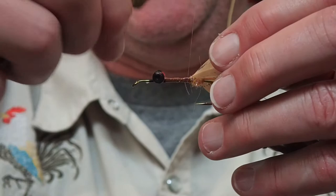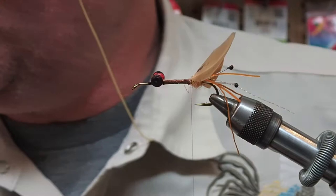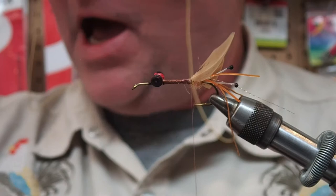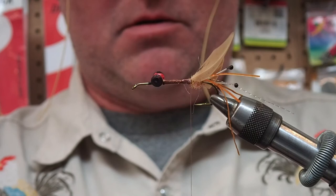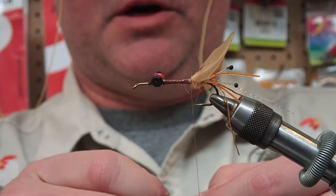Now I can take this right into that dubbing ball. Those claws might be a little bit long so I'll cut them back. Now we're going to be doing a hackle through this body. I'll bare my thread ends and tie this hackle in by the tips, trying to get the natural curvature there just to keep the critics quiet.